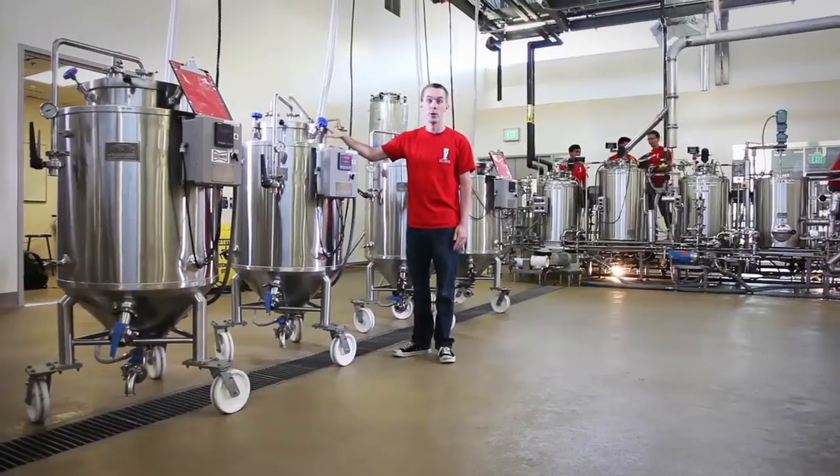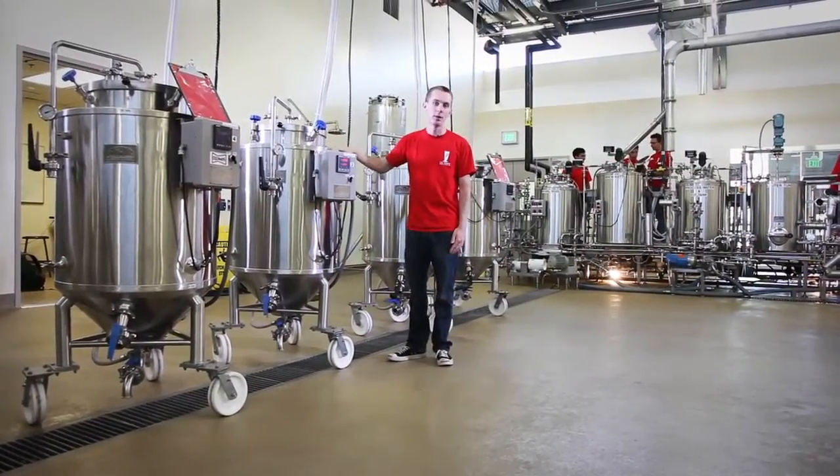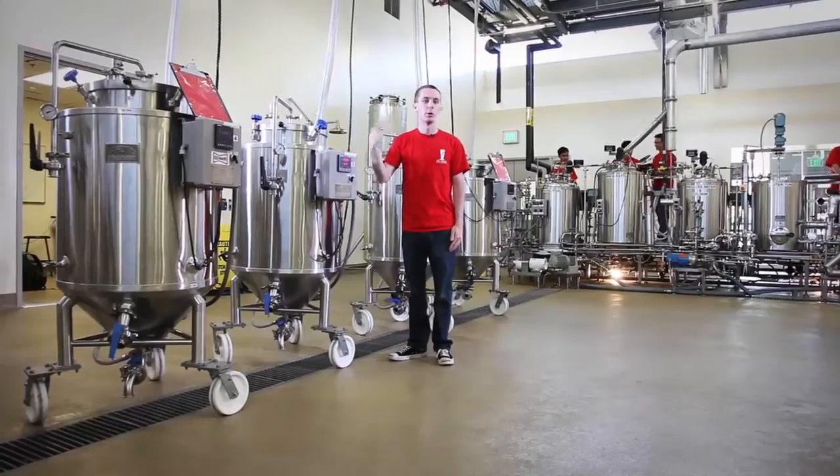After we're done fermenting, which takes about a week, we can transfer it to kegs or bottles and then it can be used however we want.